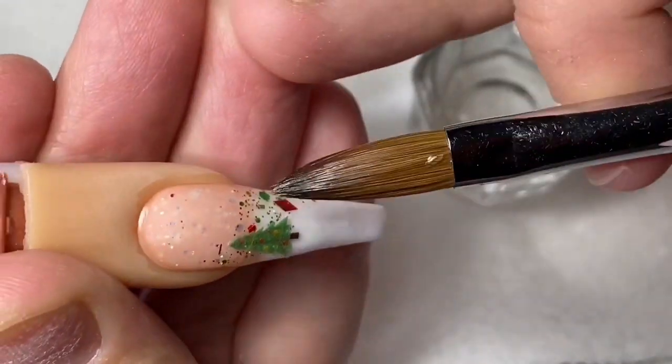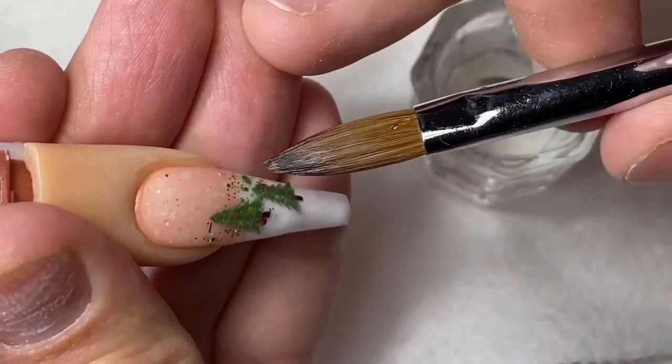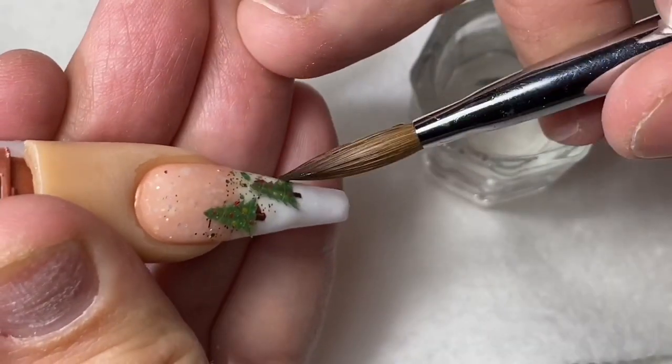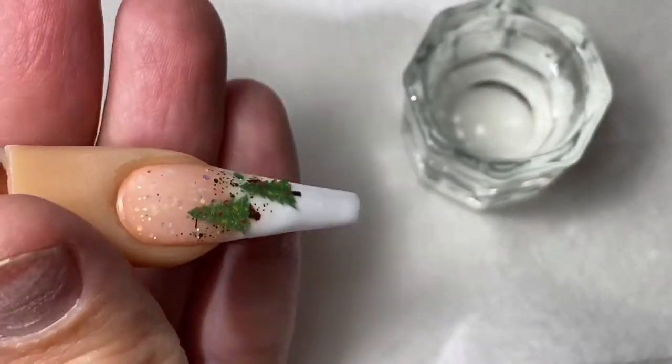I'm going to use a little bit of glitter — not too much. Glitter is a good accent for a nail. I try not to make it the primary thing because when you add too much glitter, it's kind of hard to see all the other pretty and cool things you're adding onto the nail.